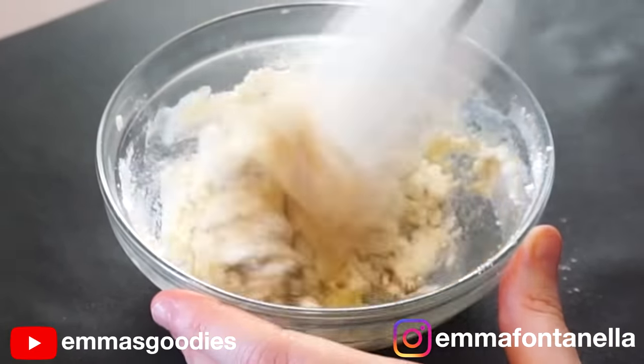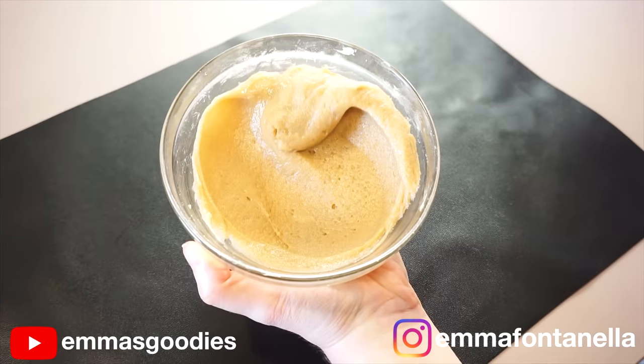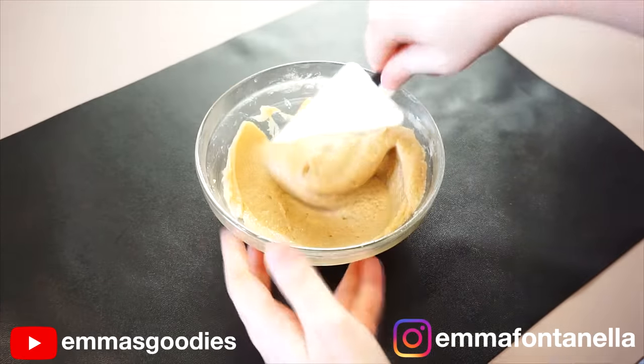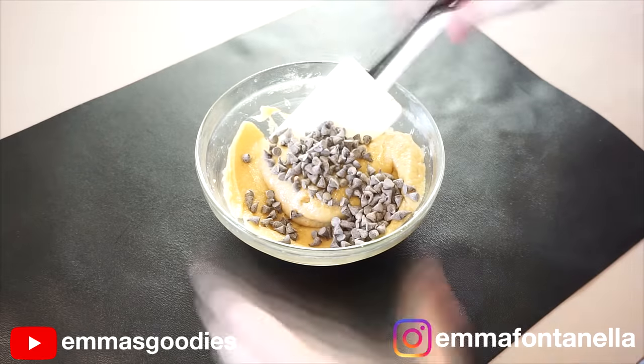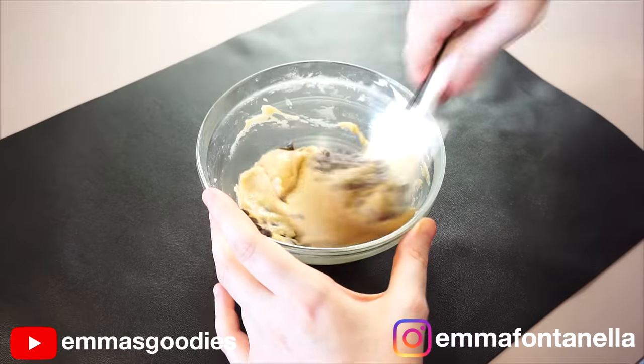Add the remaining ingredients, including the salt. Salt is a must for cookie dough — there's no arguing. It's what really defines the difference between a delicious cookie dough and a bland, mediocre cookie dough. Add the chocolate chips, nuts, M&Ms, whatever mix-ins you prefer.